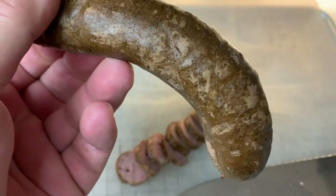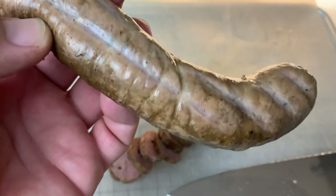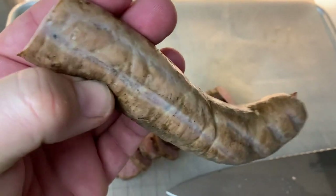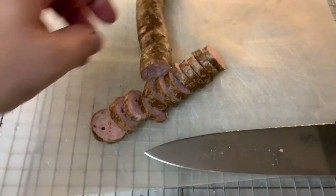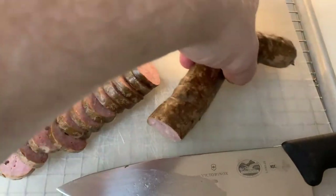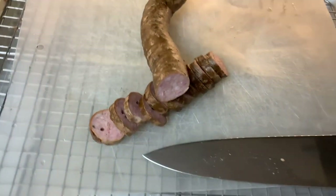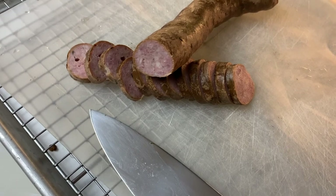Those spots might be air pockets from where the smoke got in, and you can see where the smoke didn't penetrate as you look at the cross section. This is natural hog casing - good stuff. Pretty yummy - I'm not much of a camera person as far as video goes, but that's it.